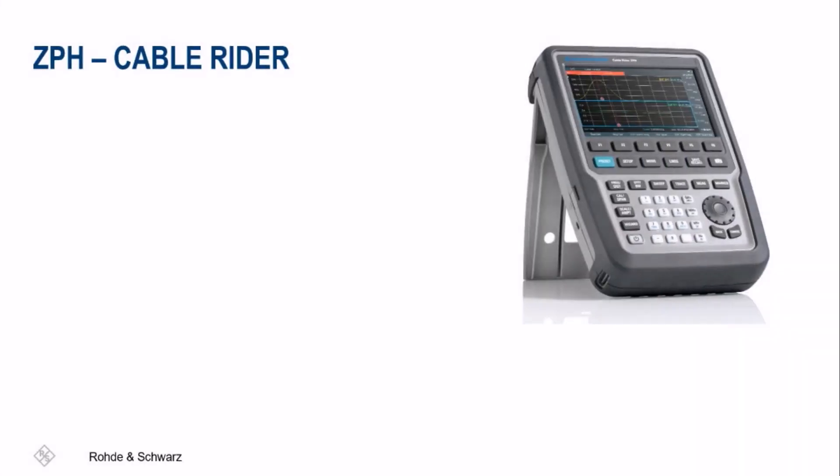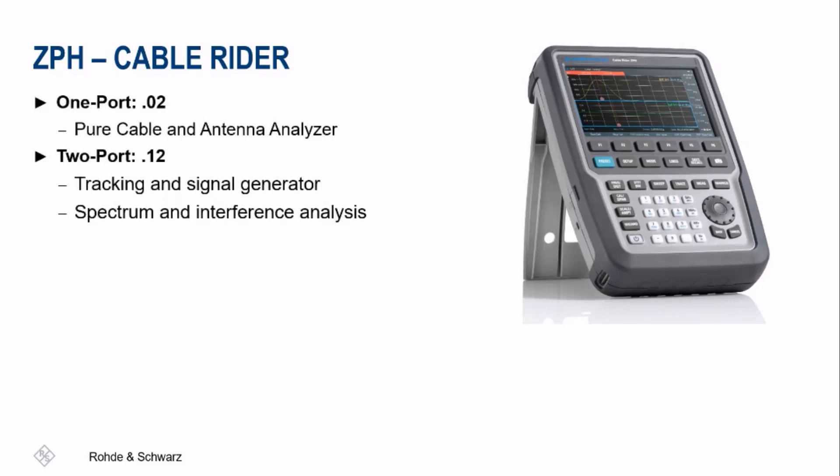Alternatively, the ZPH Cable Rider has all the essential measurement capabilities for on-site measurements. Its unique features ensure fast and efficient cable and antenna measurements. The ZPH is offered in a one-port or two-port option, with the two-port having additional features such as spectrum and interference analysis, transmission S21 measurements, and tracking generator capability.